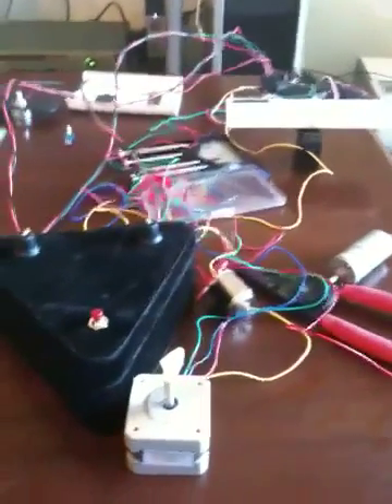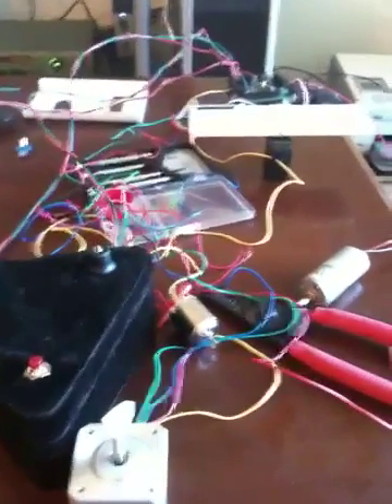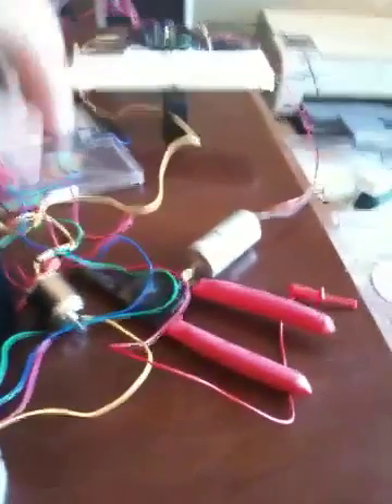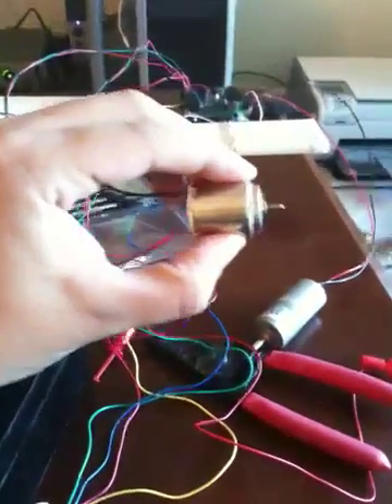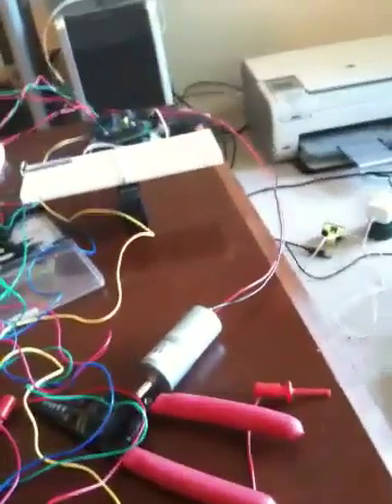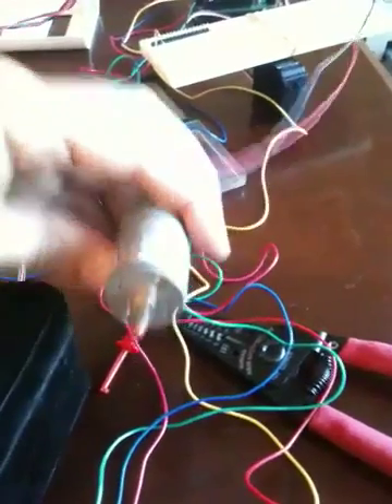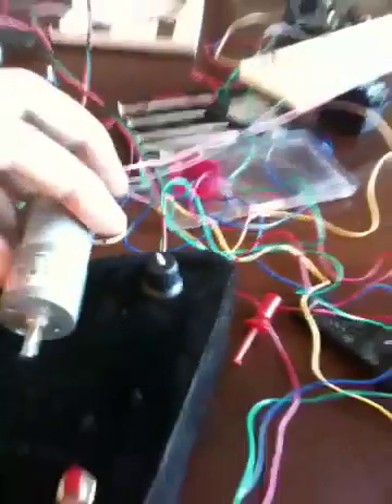Hey Zach, just wanted to thank you for the motor and show you what I've been messing around with. It replaced my little motor that I had before, which is great because it wasn't very powerful. And this is the 12 volt motor you gave me, and so far I've programmed it a little bit.